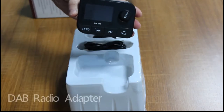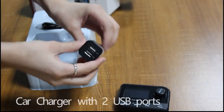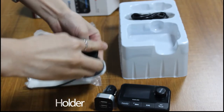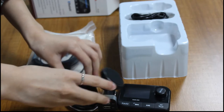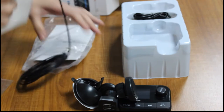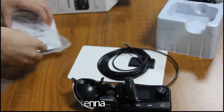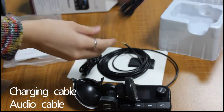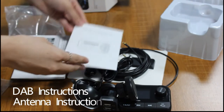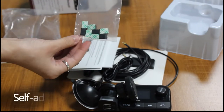This one is our DAB unit. And this one is the car charger. Suction holder. And this one is our active antenna. Charging cable and audio cable. Here are the DAB instruction and antenna instruction. Also this one is the self-adhesive clips.